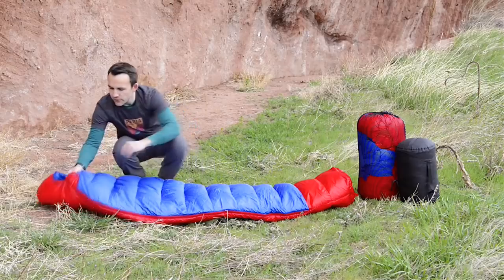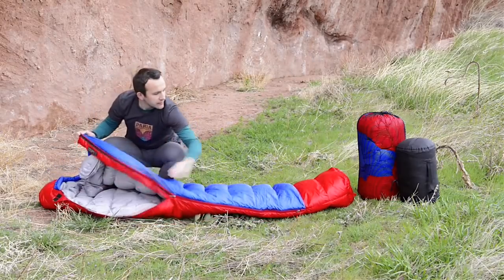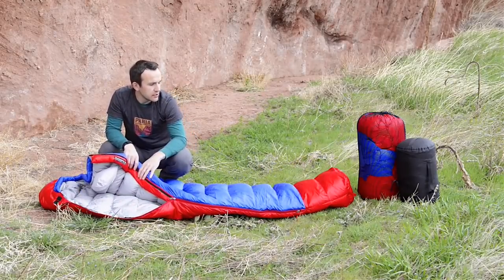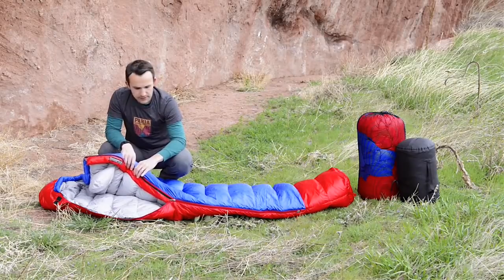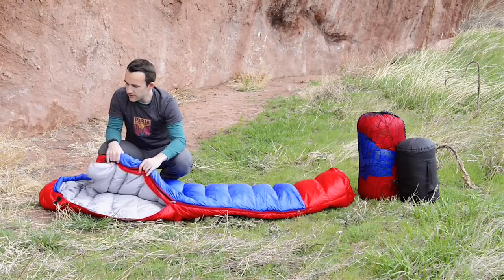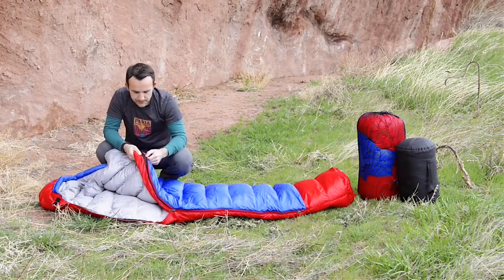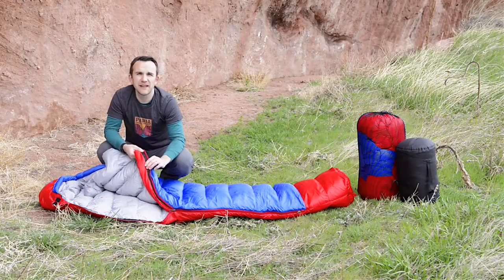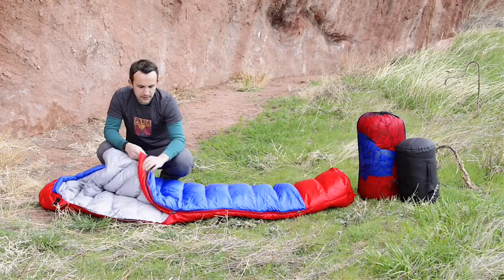It comes with a two-way zipper that opens up from the top and from the bottom, so it gives you good flexibility. If you get a little hot at night, you can open it up from the bottom and let your feet air out, or keep it closed. It also comes with a wide zipper guard on both sides, which will prevent the fabric from snagging so you can zip it back and forth without worrying about catching and tearing the fabric.